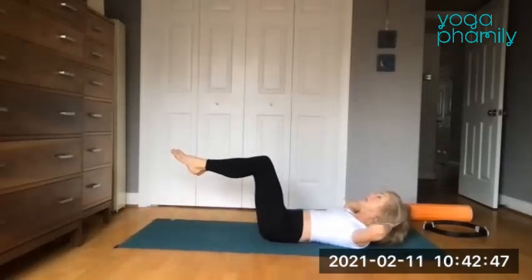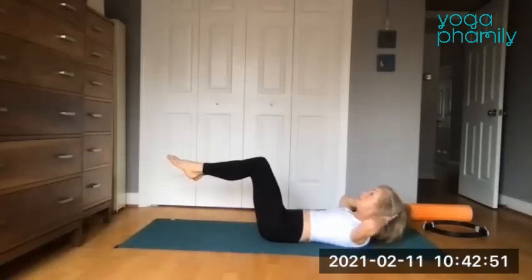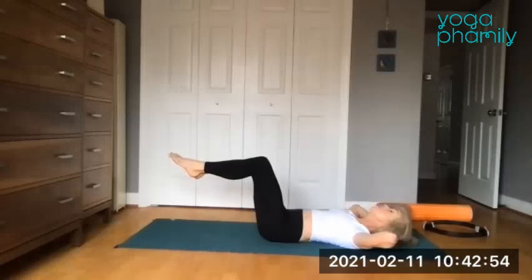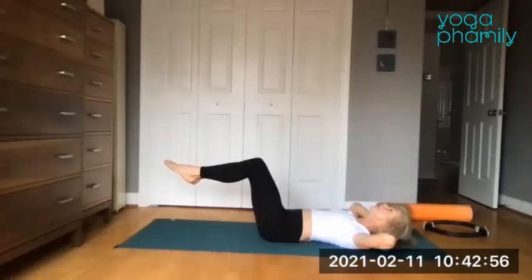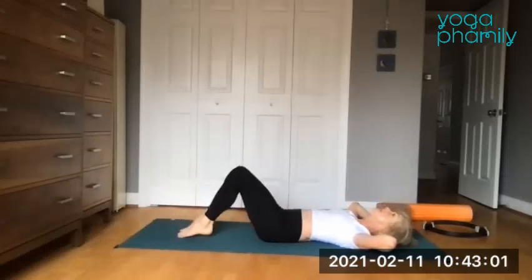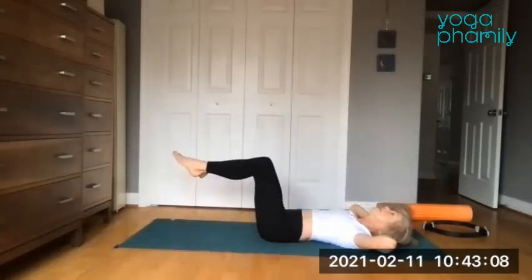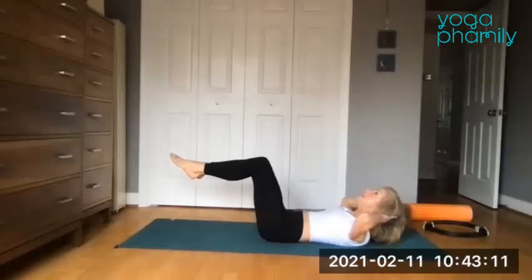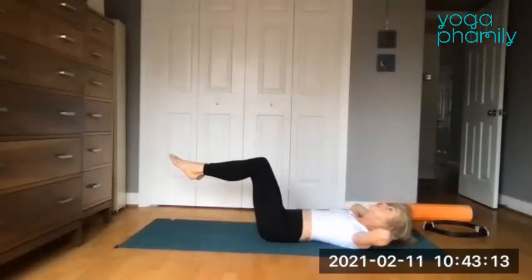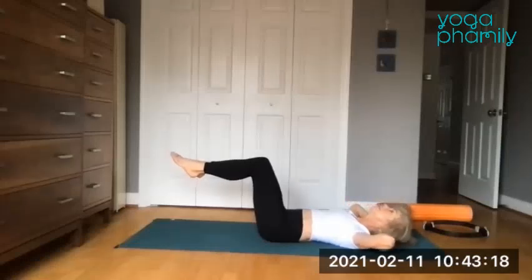Inhale, press the whole back down — fingers are soft. Exhale, you're halfway there. Inhale, press it up. Try to keep the whole back on the mat, and if it's not, please lower the feet down. Inhale, lift head, neck and shoulders up. Lower the head and hover. Just three more. Inhale, exhale, soften. Inhale, fingertips are soft. Exhale, lower it down. Inhale, elbows are wide. Exhale.